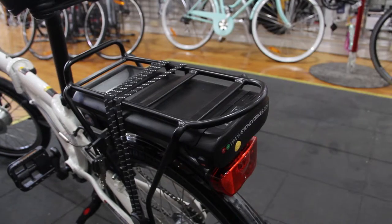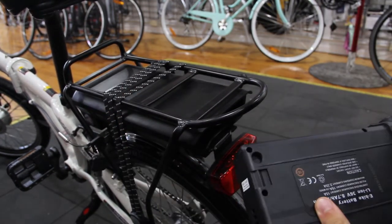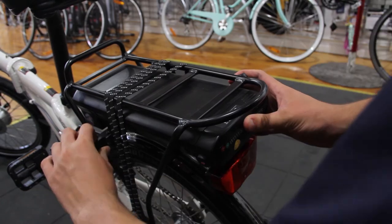The rear battery can be removed using the locking system. Remove the battery to charge or to store in another place. The battery fits back in and locks into place.